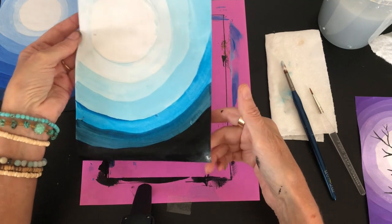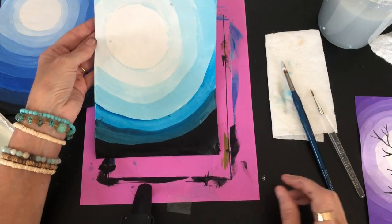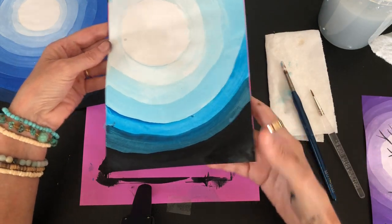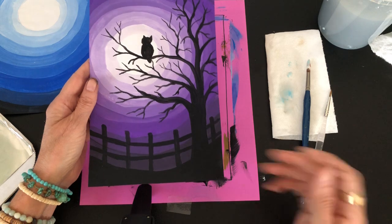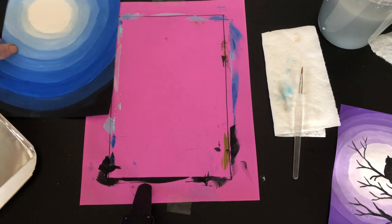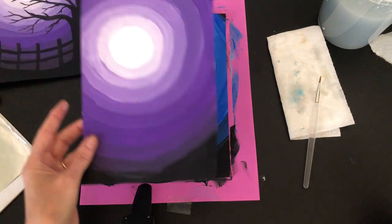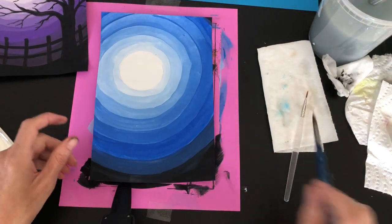What I did yesterday is take my finished paintings and put them under heavy books because they were very wrinkly even with good paper. It really helped flatten them out. Now I'm going to show you how to make the silhouette of the fence, the tree, and the owl — that's really fun. I'm going to use this blue one; I really like the way the purple came out because it looks very Halloween.